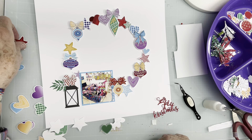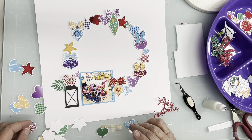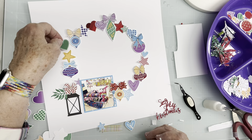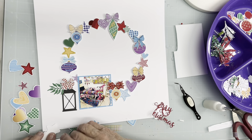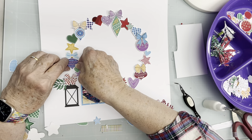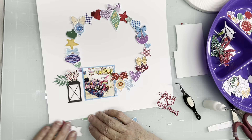It looks like I could go with another star right here — or actually I have room for a heart. I have this green heart which looks like it would work. I'll let it overlap that, and now I need a really small heart, so I'm going to go with this little green one. I'll kind of scooch that underneath there like so. Let's put all the stars and hearts away.